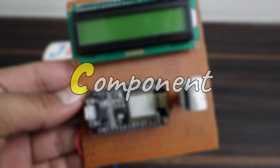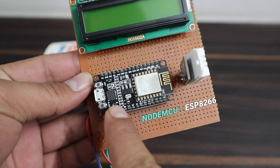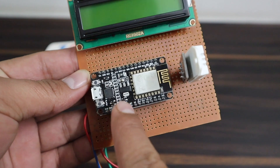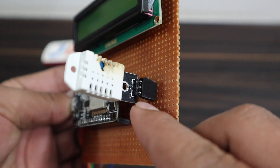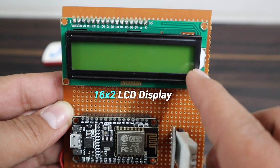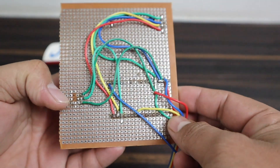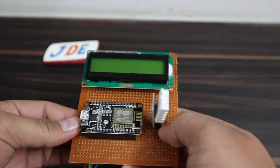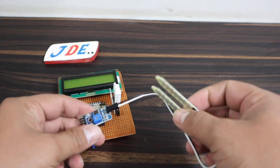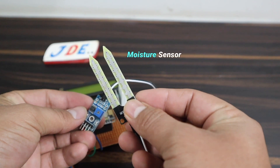I will show the components used in this project. First, I use a NodeMCU, which is the ESP8266 module. This one is the DHT22 sensor. This one is the 16x2 LCD display with I2C module — I put all these components on a zero PCB and soldered them. This one is the moisture sensor to measure soil moisture.